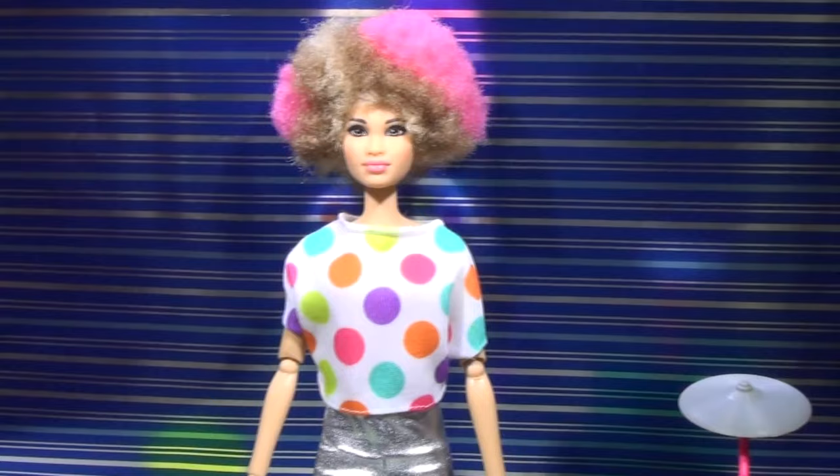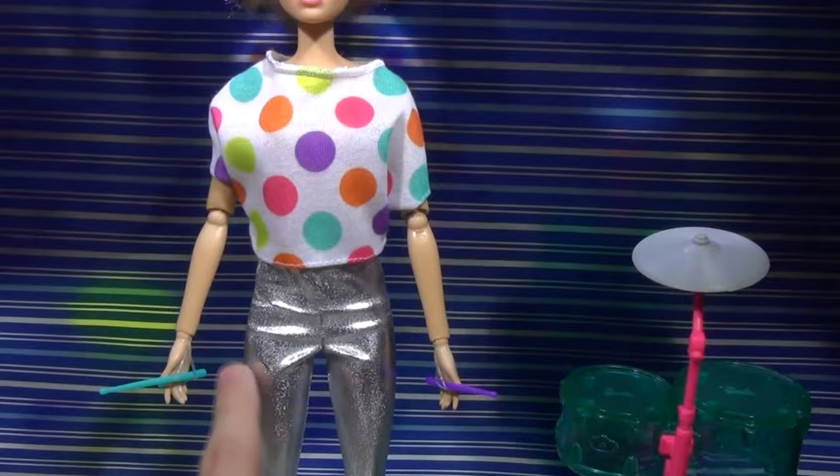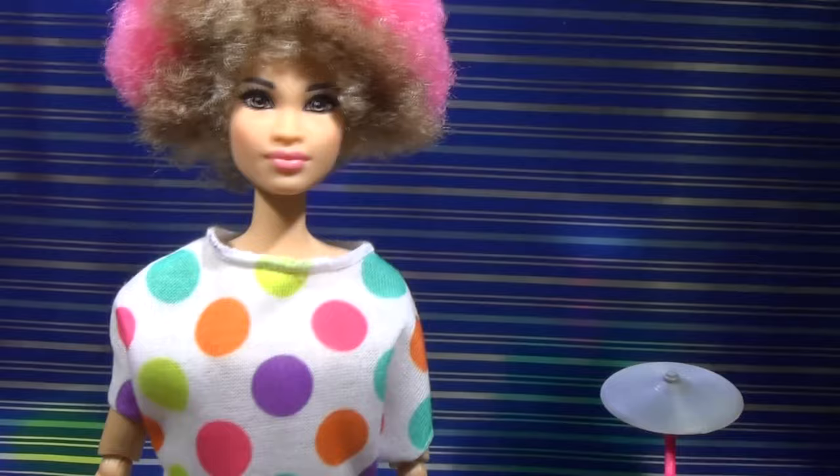I forgot to mention, but she is fully articulated — so she has head articulation, shoulders, elbows, wrists, hips, and knees. She's fully articulated and that's awesome. You could still put her on a made-to-move body, so she's articulated to the most that she can be, but I think she's great just like this. So I'll see you guys next time. Bye!